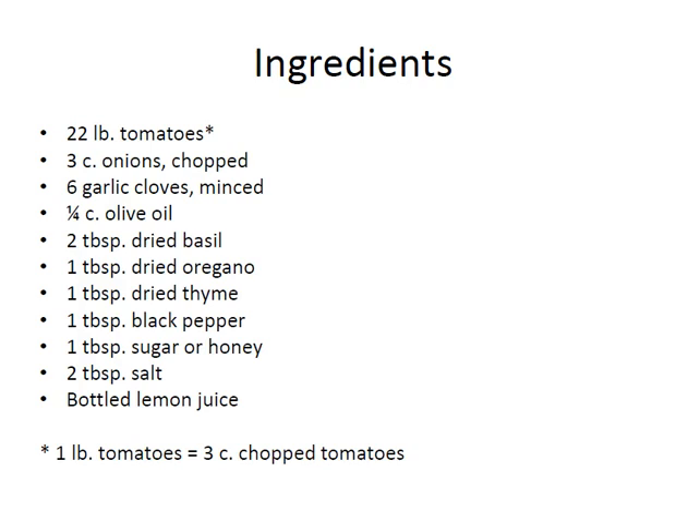This recipe has a lot of ingredients — don't let that scare you. It takes 22 pounds of tomatoes, but you can cut this recipe in half if you'd like; just make sure to cut everything in half. One pound of tomatoes is approximately three cups of chopped tomatoes. You will also need three cups of chopped onions, six garlic cloves, a quarter cup of olive oil, two tablespoons of dried basil, a tablespoon of dried oregano, a tablespoon of dried thyme, a tablespoon of black pepper, a tablespoon of sugar or honey, two tablespoons of salt, and bottled lemon juice. I grew some of my own herbs this year so I was excited to use some of my dried basil in this recipe.